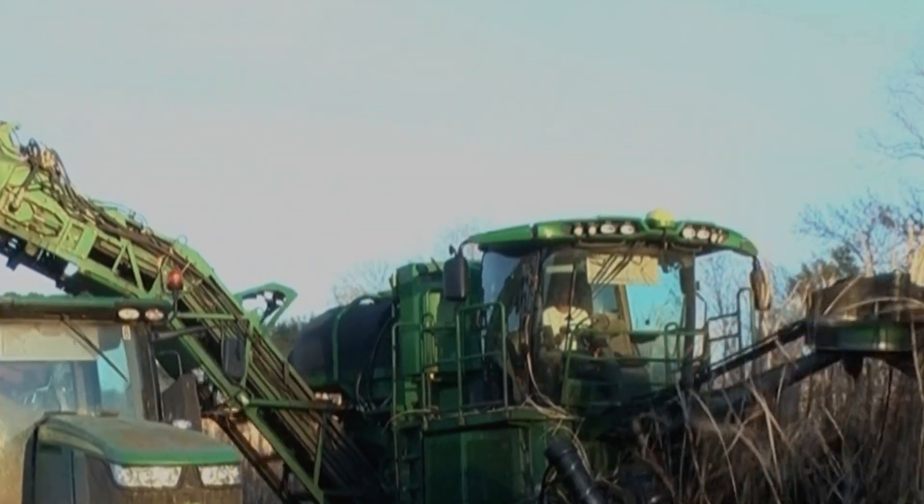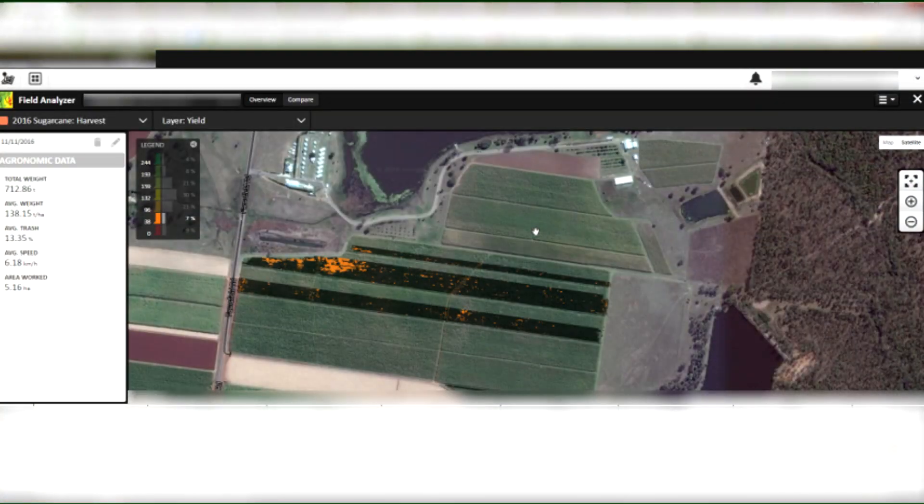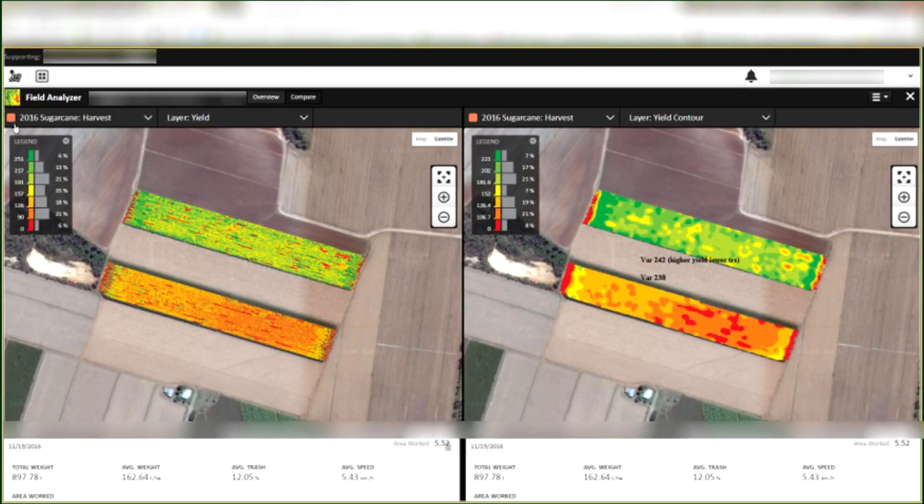Operators can use this information to make on-the-fly adjustments in the cab and plan using interactive maps in the Operations Center at myjohndeere.com. Let's take a closer look at how the system works.